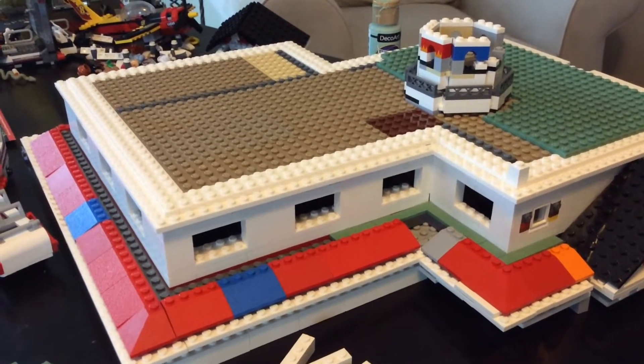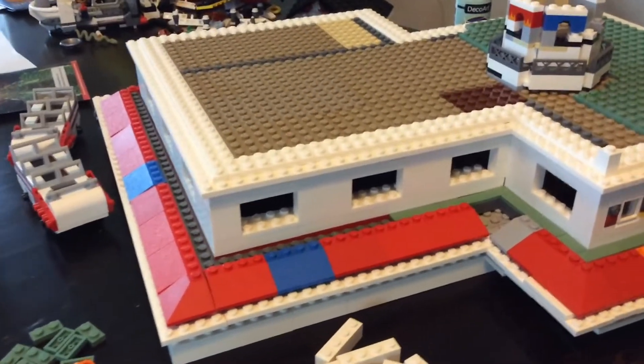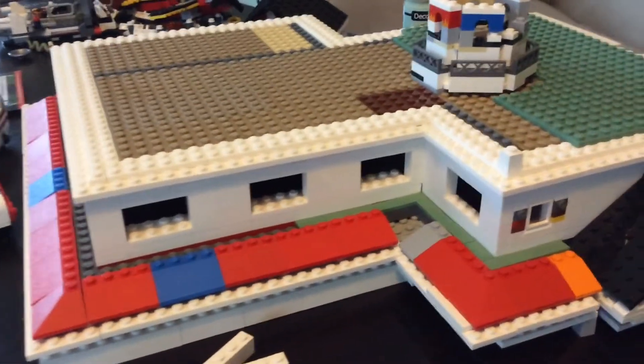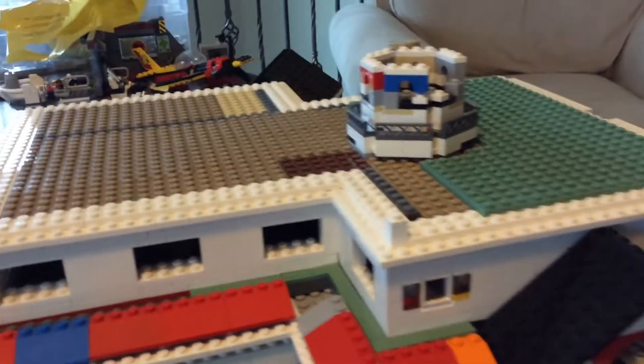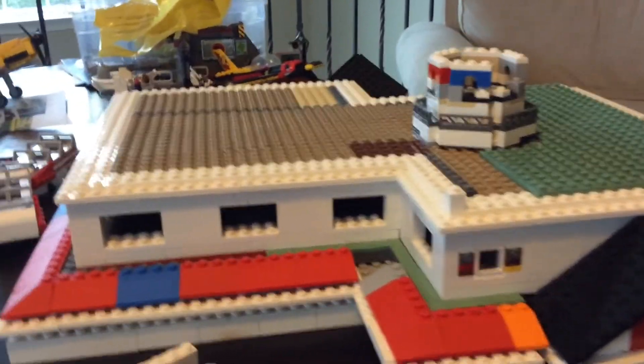Hello everybody, Brick-A-Vision here today and back from another video. Welcome back to Building Disneyland in LEGO Week 25. This week I have made a bunch more progress on the Haunted Mansion and I can't wait to show you it, so let's get into it.